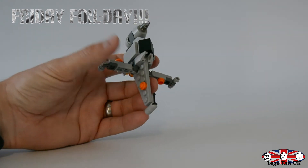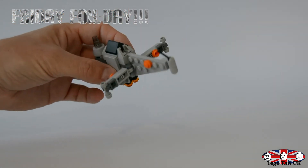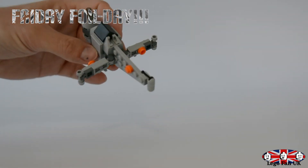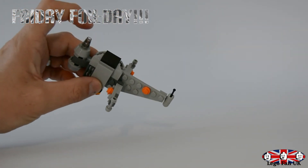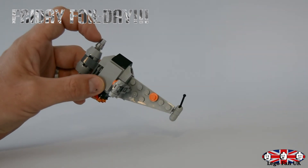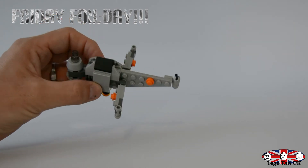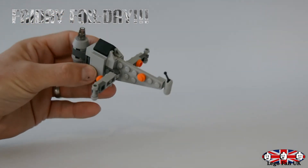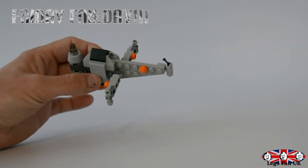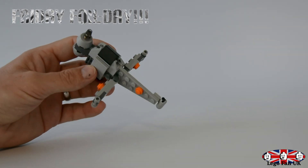Absolutely loving these. Love the clear orange for the thrusters. You've got the orange on the actual B-Wing as well, on the wings. The little cockpit over on the side is using the same one they used on the little one-by-one cone we saw on the Millennium Falcon. And that is it — another little simple build, 52 pieces, so it's actually quite a few pieces in such a small build. Really good.